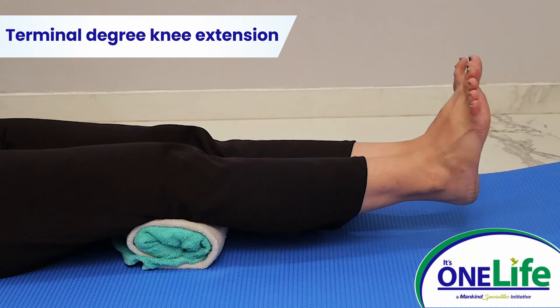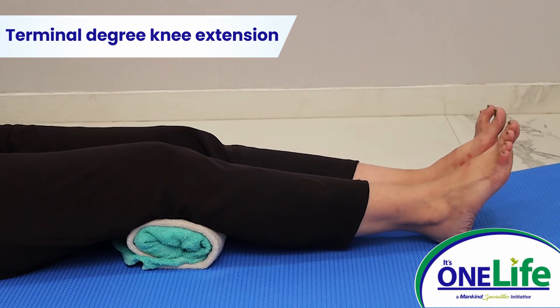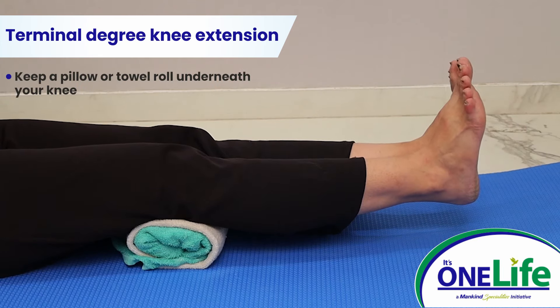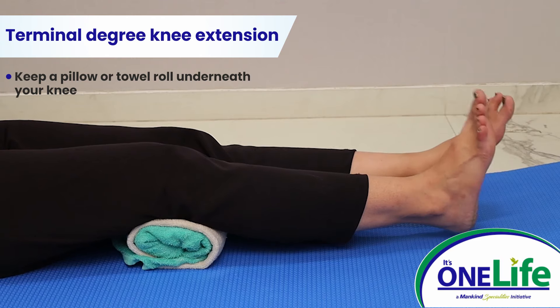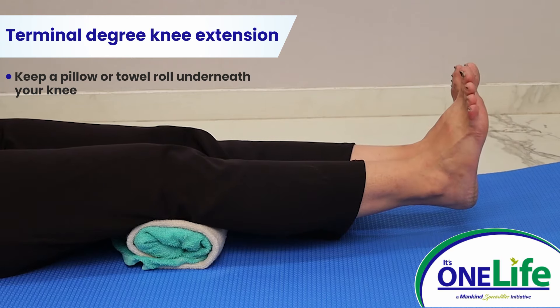Terminal degree knee extension: lie down on your back. Keep a pillow or towel roll underneath your knee. Press your knee down and lift your heel off, straightening the knee. Hold it for 5 seconds. Lower your leg and repeat for 10 repetitions.